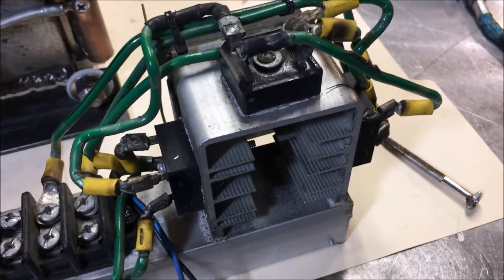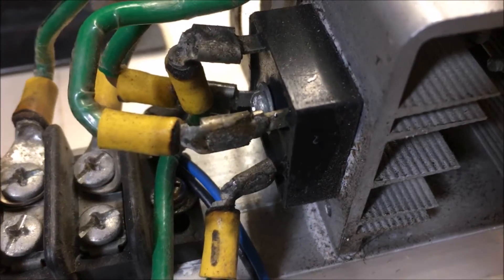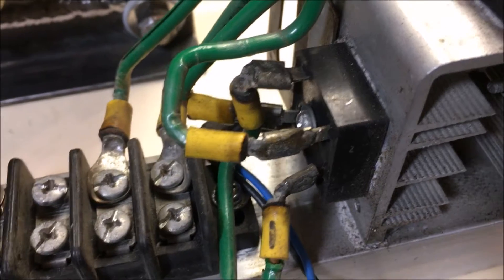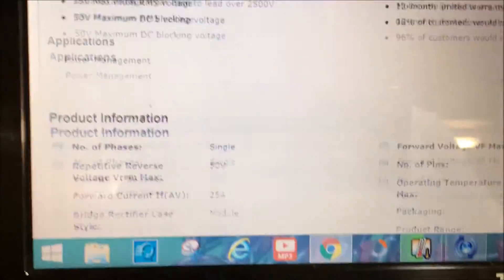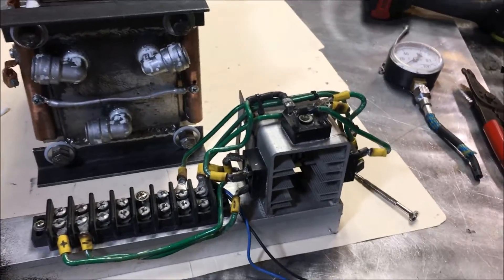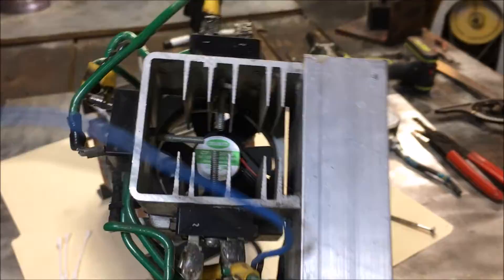Why would you want to do that? Specifically, I was forced to use these diodes in a project that required 120 volts DC. However, these diodes are only 50 volts — they're 25-amp, 50-volt diodes. I've connected them in series, and basically what that does is gives us a 150-volt bridge rectifier.